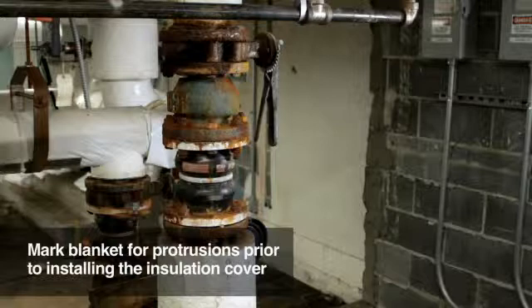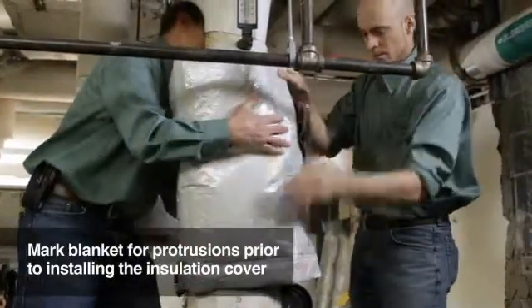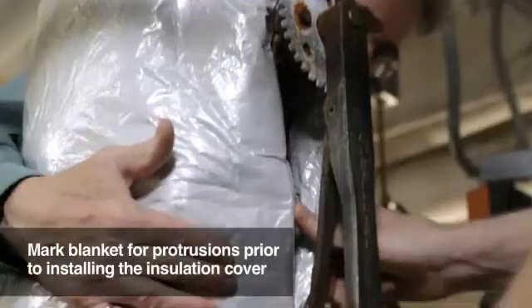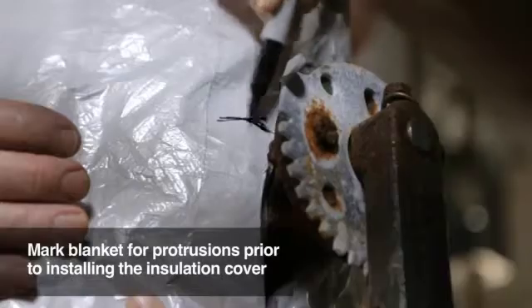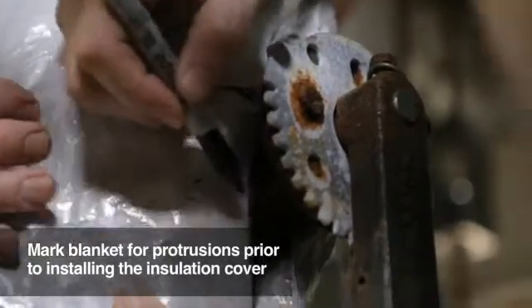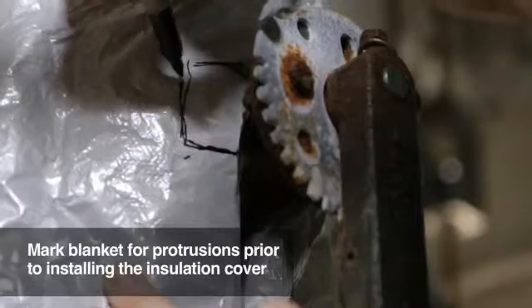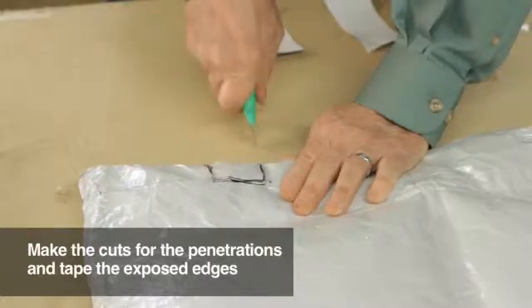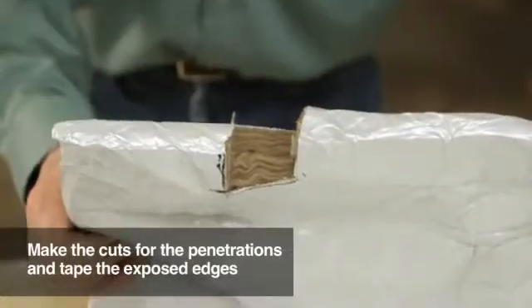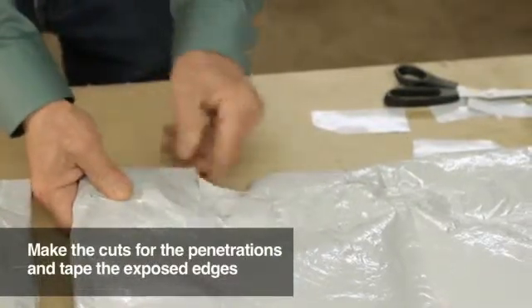There is one more step prior to actually installing the insulation cover. If the valve you are insulating has any protrusions, such as a valve handle or instrumentation line, you will need to mark where they are on the blanket. The installers pre-fit the insulation blanket around the fitting and, with a marking pen, mark the location and length of the area they will need to cut out to allow for the penetration. Make the necessary cuts for the penetrations and then, again, tape the exposed edges. Note that the installer snips the tape along the curve of the cut so that the tape lays and adheres well.